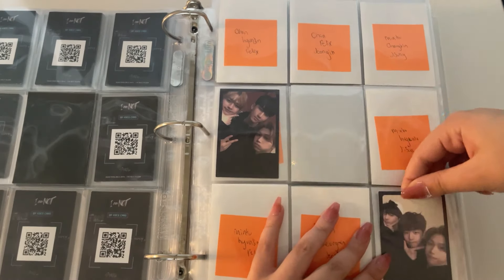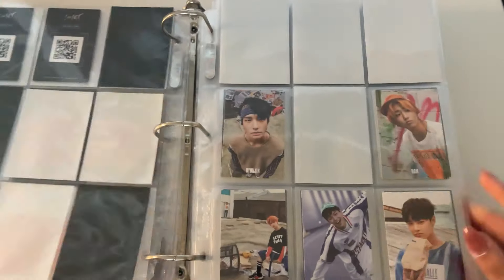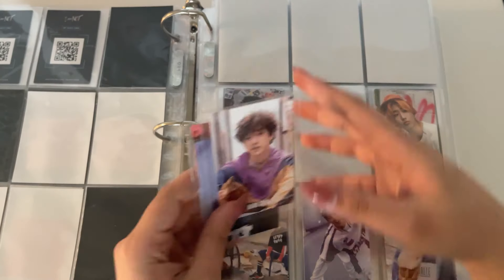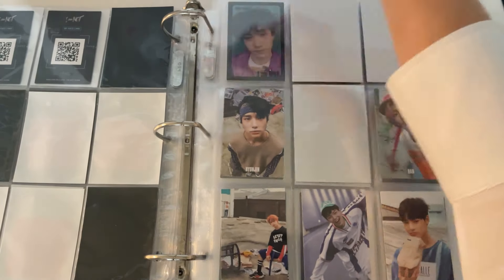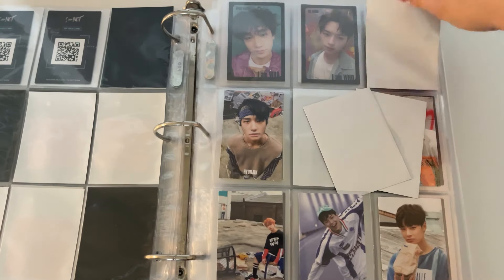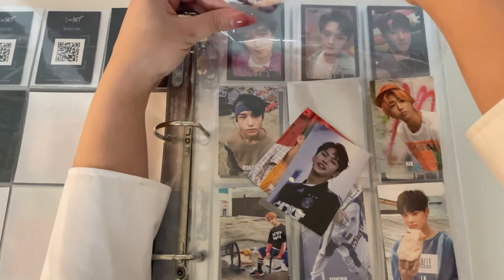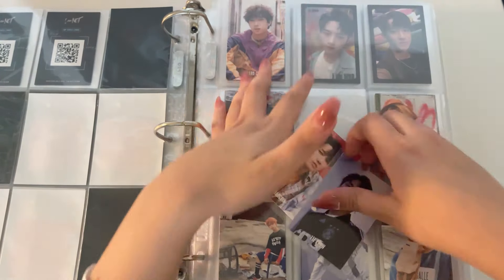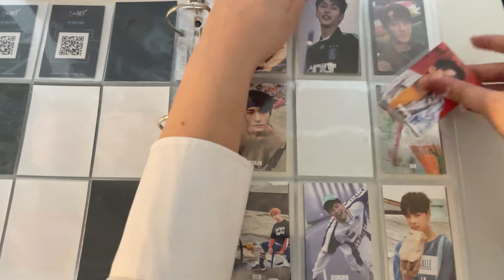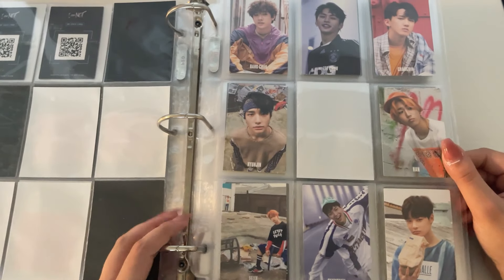I split these up into ones that are vertical and then ones that are horizontal. And then I have the headline for the I Am Who behind cards — so I have Chan, Minho, and Changmin. I love that page.